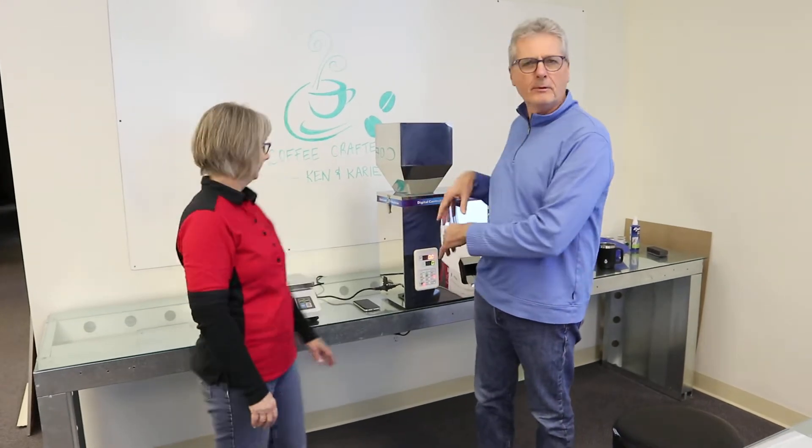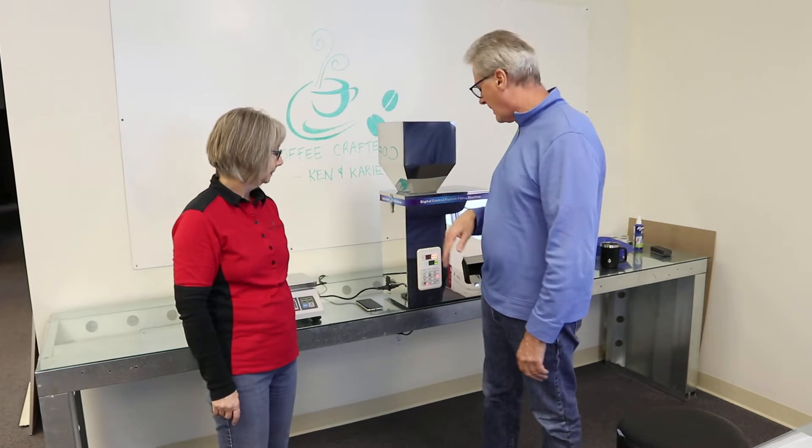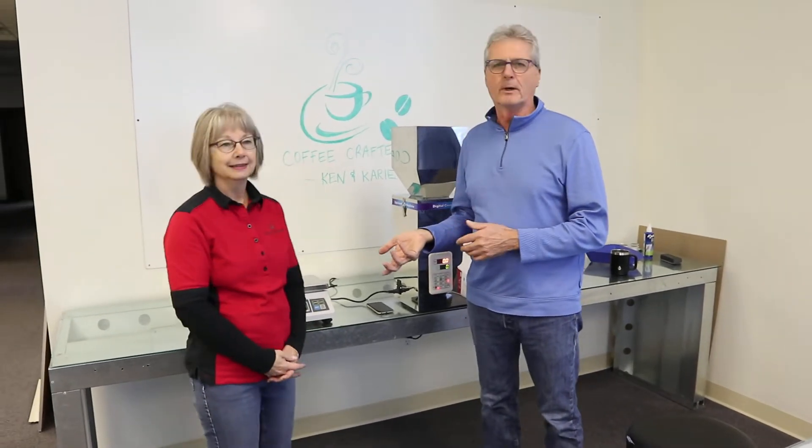Hey, this is Ken and Kerry from Coffee Crafters. We decided we would do another kind of product review video for you. We did one last week on the smaller machine like this. So we've been out there playing with this one this morning. It took us a little bit of time to get used to what it was doing.